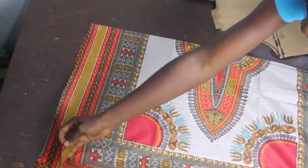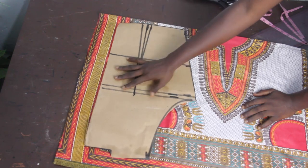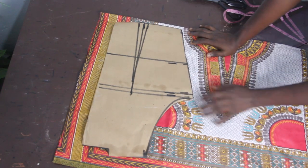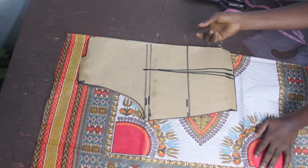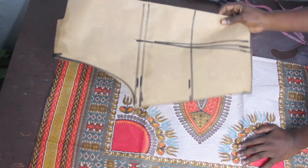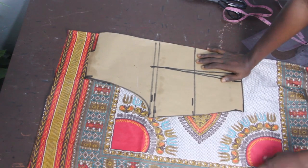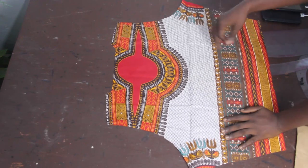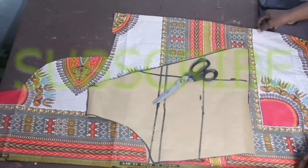Go ahead and fold your fabric into two, then place your back block on the fabric. When placing your back block, make sure you have a single fold because you want one complete piece for the back block. After cutting it out, you can see that for the back block we have one single piece — unlike a regular top where you'd have two pieces.